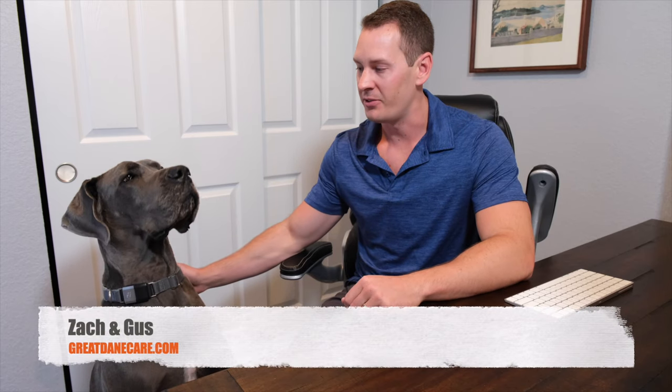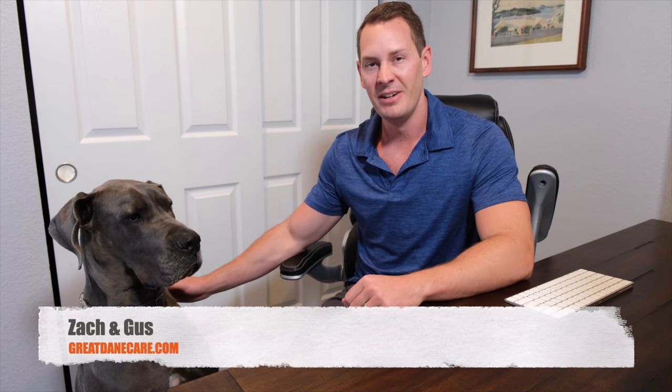What's up everyone? I'm Zach and this is Gus. We're here from GreatDaneCare.com. Today we're here to talk to you about something a little bit different than usual. We had the chance to do some hands-on testing for the Fi Smart Collar and we wanted to share our results from this testing with you.